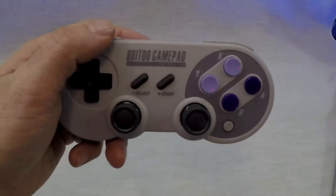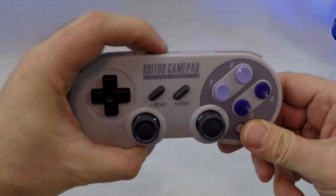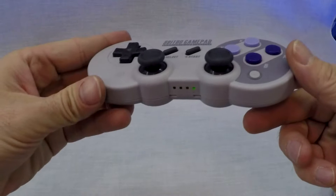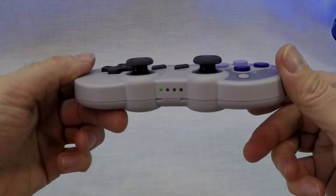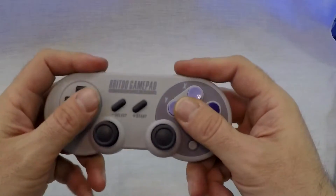Now grab your controller and hold Start and Y until it powers on. The LEDs will go from left to right, and once you see this, hold the Sync button for about 3 seconds. Wait just a moment and it will sync with the Titan 2. Once it's synced, you will see the LED light up solid with no blinking.